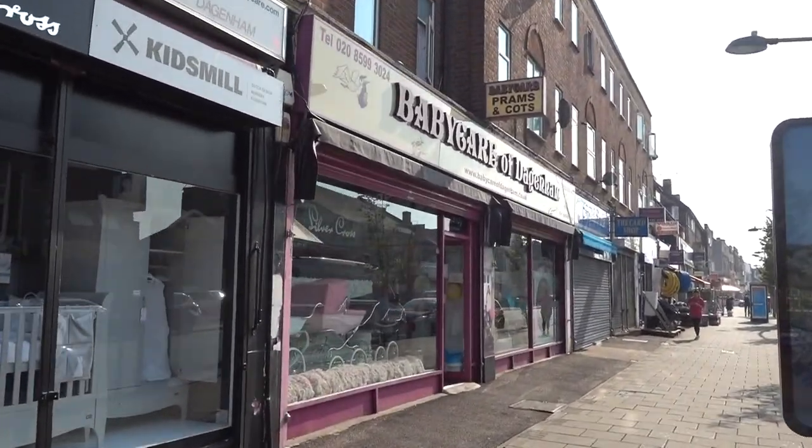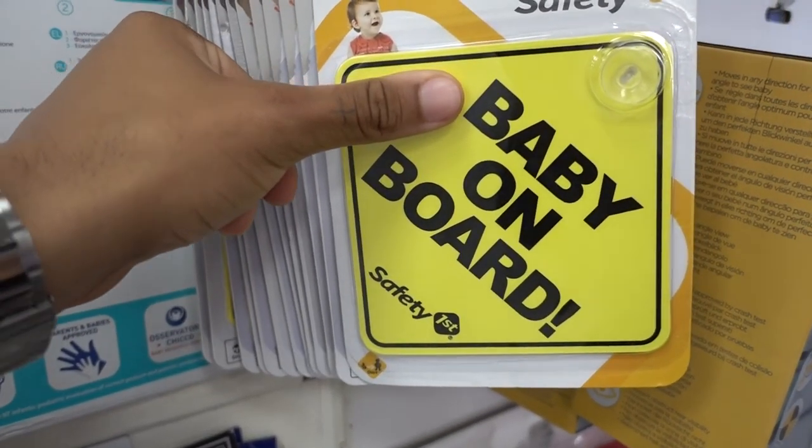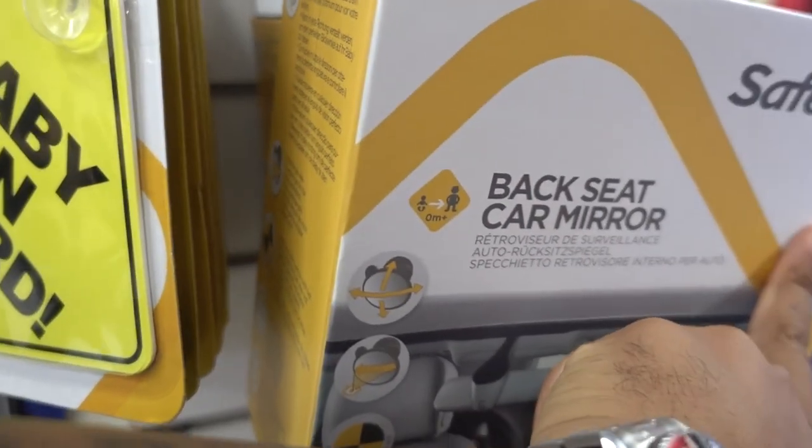So we're going to Babycare Dagenham. We've got to get one of these as well — and also a car seat mirror to see your face. Originally we were just going to order online, but when we came to the shop and saw what we wanted — or what we thought we wanted — it wasn't what we wanted. So I definitely suggest going to a pram shop, come to this one specifically, and you get to see it and know the difference.